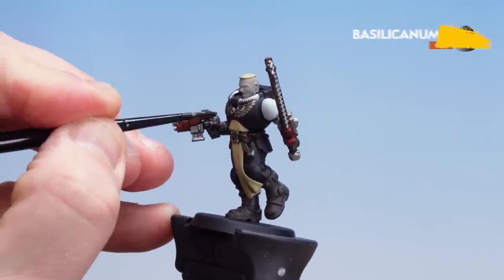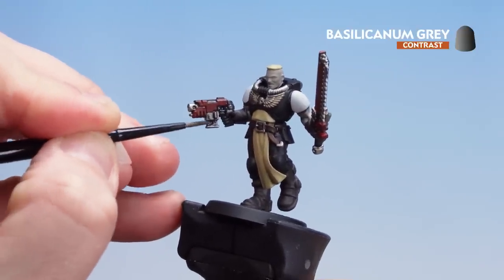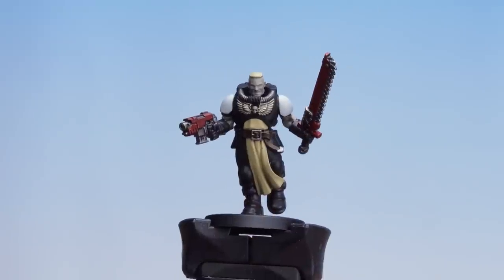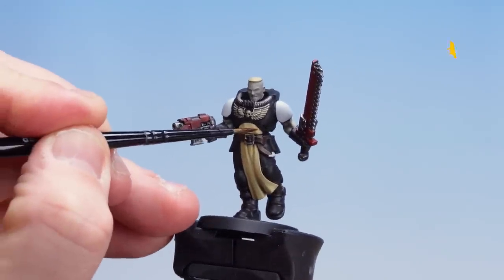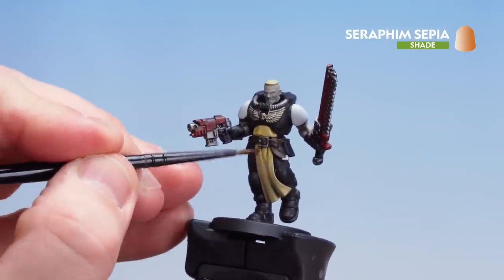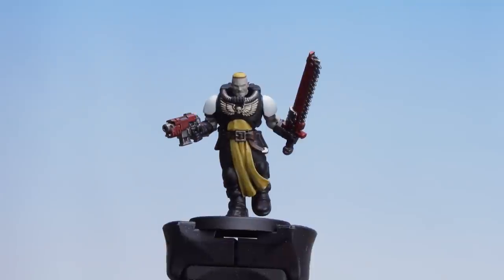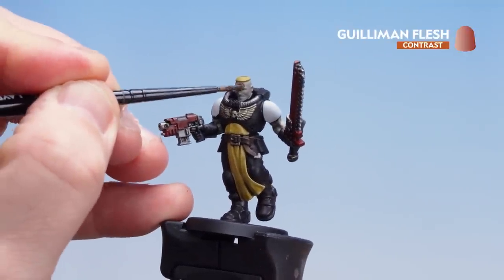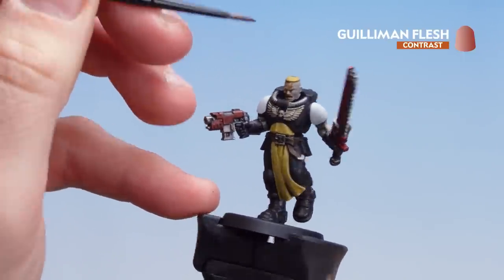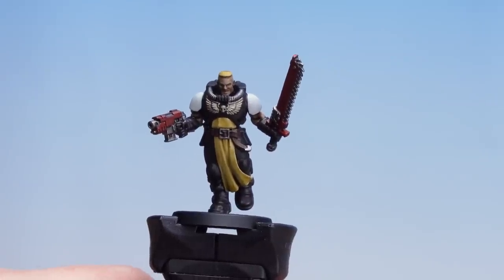With the Agrax Earthshade now dry, get some Basilicanum Grey and drop that all over the silver details such as the working parts of the gun, the buckle and this little bit on his belt — and of course the brown gloves and brown boots as well. Now that we've applied Basilicanum Grey we're going to move on to Seraphim Sepia — most of this goes on to the tabard and the hair, but you can drop a little bit of thinned Seraphim Sepia onto his shoulder pads as well. Then we're using Guilliman Flesh for the skin. The skin is now coated and our Neophyte is battle ready.